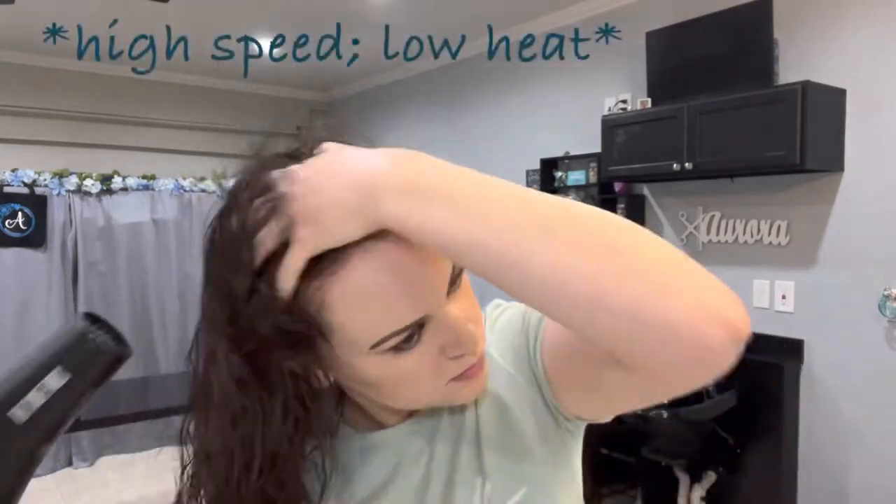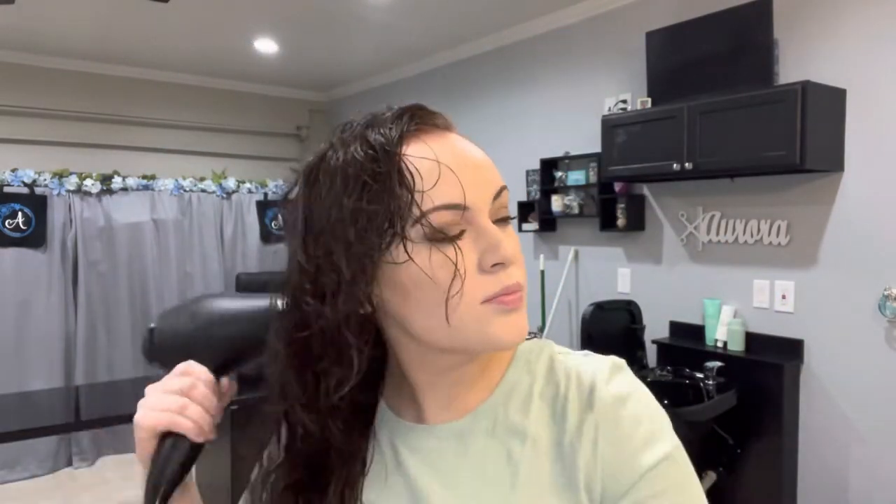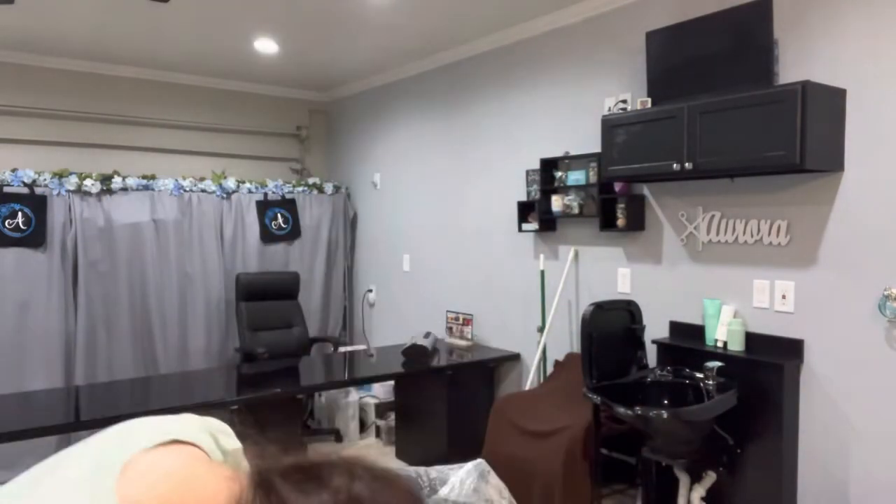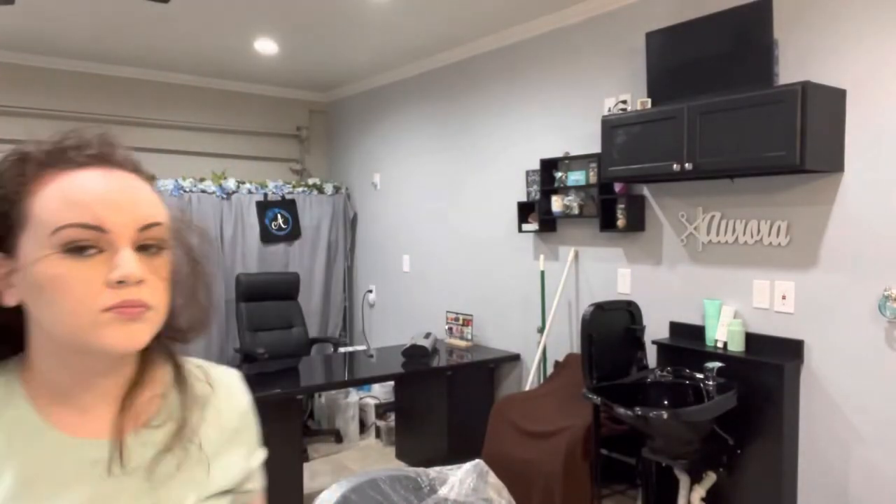I do it this way because I have had very good luck with achieving volume and frizz-free strands. I also like to use this product as my heat protectant. Now I'm going to go in with my Hot Tools Blow Dryer and I'm just going to rough dry my hair. The reason why I don't go in with a round brush or even a paddle brush is because I'm going to strip all the texture out of my hair, and if I remove that texture, I'm going to have trouble gaining volume. So I'm going to rough dry my hair and I will either pick up my roots with my fingers or I will flip my head upside down to get volume that way.